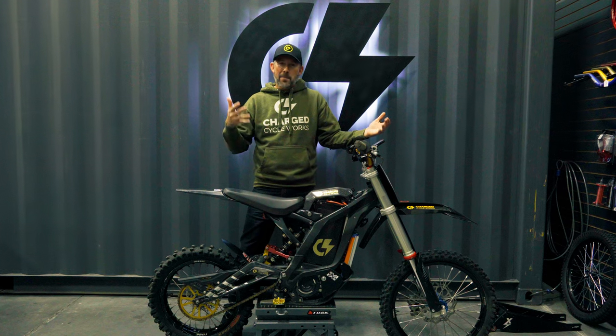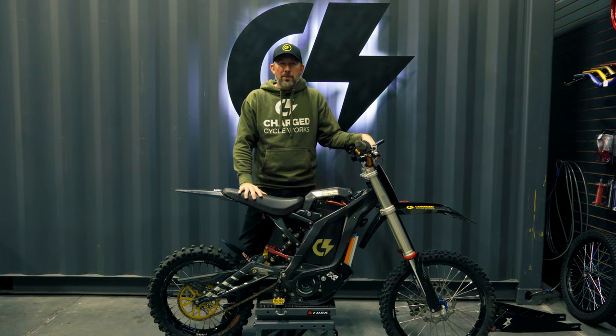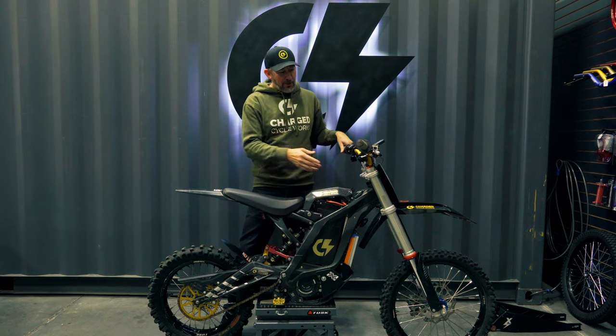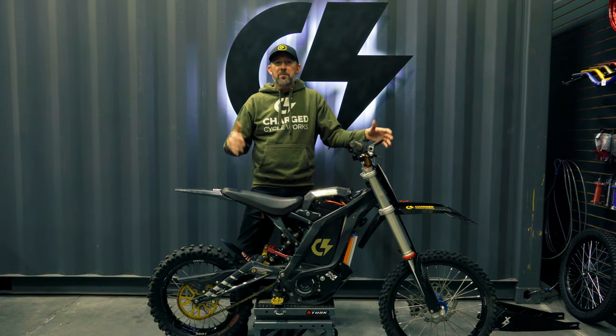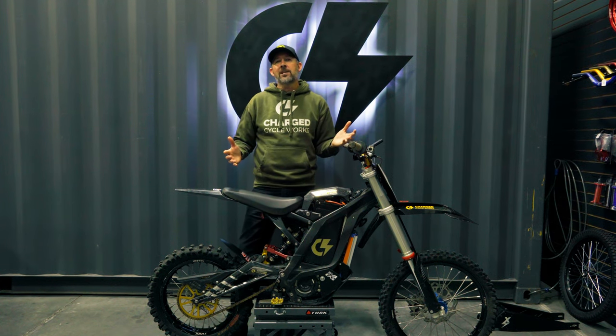Today we're going to be talking about my personal bike. This is the bike I rode at the Red Bull TKO race out in Tennessee, and you'll notice it's got a KTM 85 air fork on it. Some of you might know that already and some of you might not. It's been a while since we've made a video about this bike and a lot has changed since then.